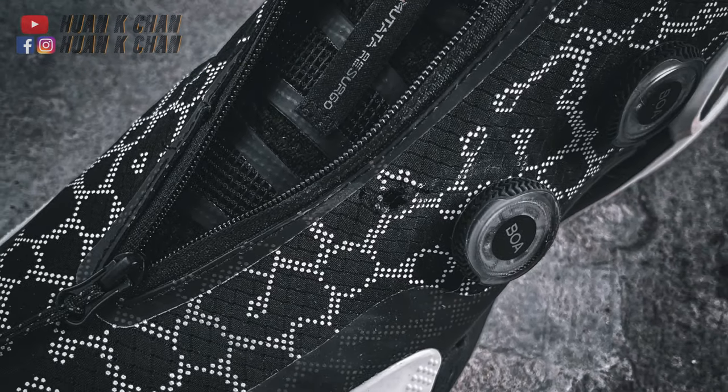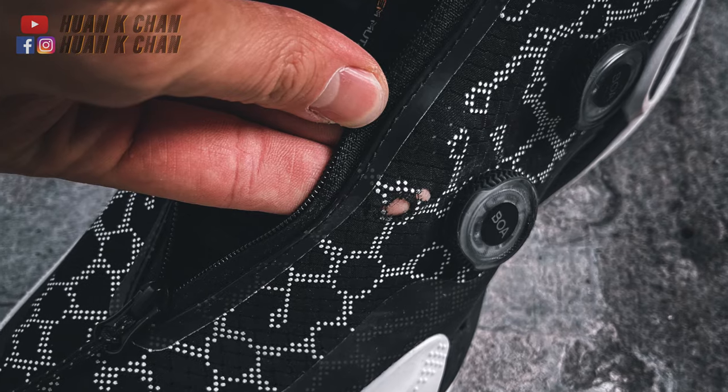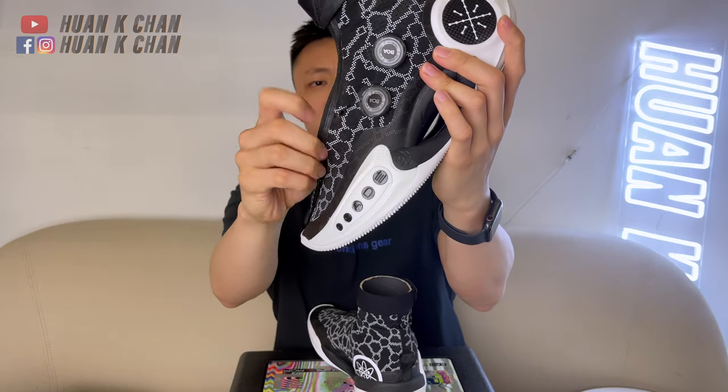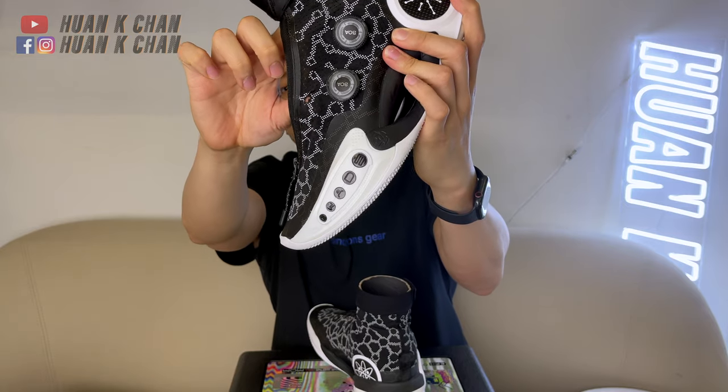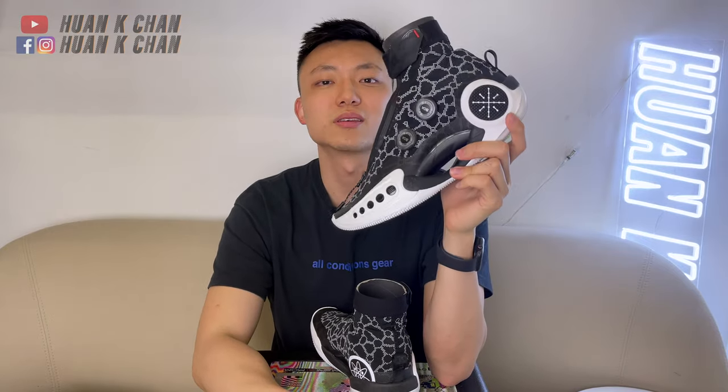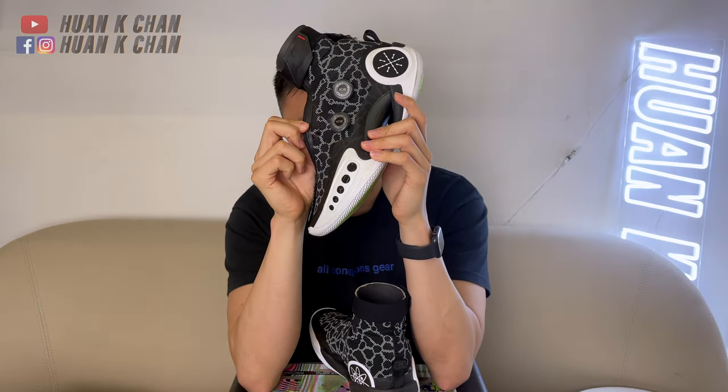Another big downside is the durability issue. After my first usage — about two hours of full-court indoor play — I already ripped through a hole in the upper just from two hours of usage. And this is a $300 sneaker. I'm expecting something more durable than this. A two-hour use with a hole ripped like this is just not acceptable.